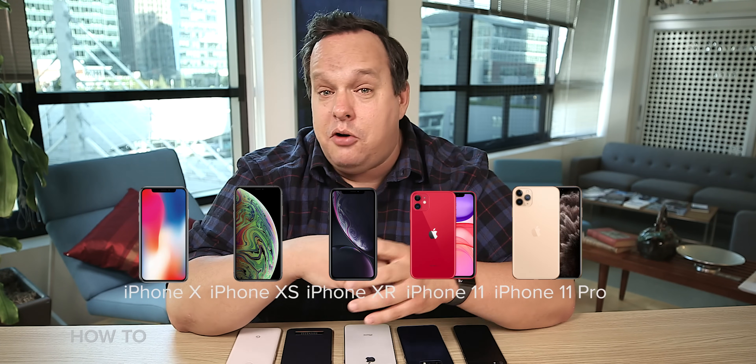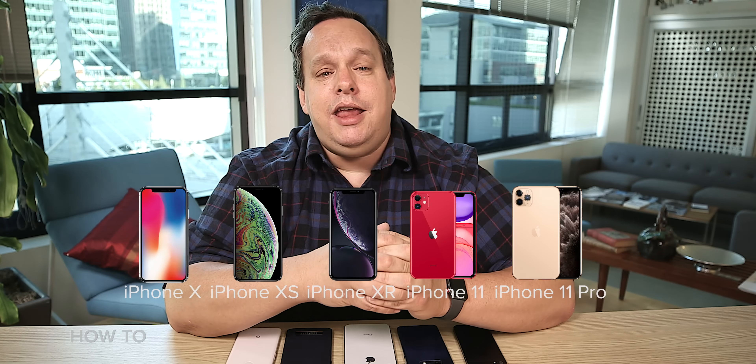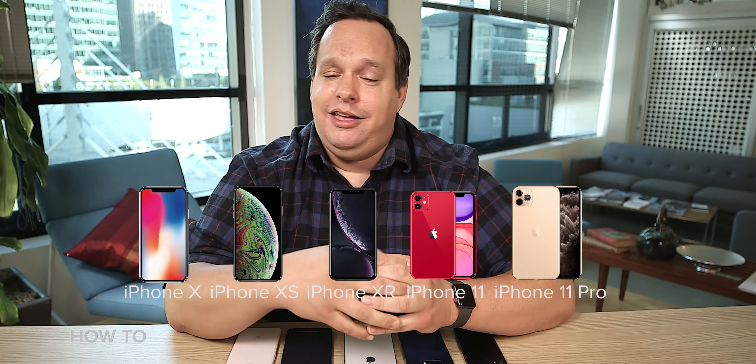Let's start with the iPhone, specifically the one without a home button — the iPhone X, XS, XR, iPhone 11, iPhone 11 Pro. If you own one of these, you've probably taken many an accidental screenshot. Just keeping it real here. But here's how you take a screenshot on purpose.